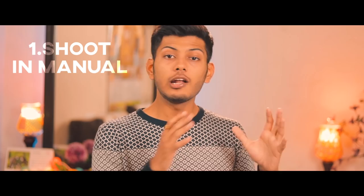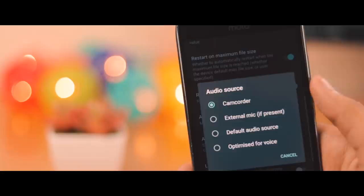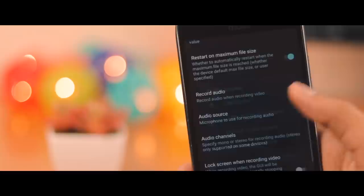Shooting in manual allows for a lot more control, but before we get started, here are some settings that you should change before we start recording. First of all, check your storage if you have enough, then make sure you are recording in 1080p 60 frames per second. You might have some issues while editing if you record in 4K, so 1080p would be our choice. I would recommend 60 frames per second — if you go too high, the footage will be a bit more grainy. If you're using a lavalier mic or an external microphone, make sure you have external audio turned on in your application.